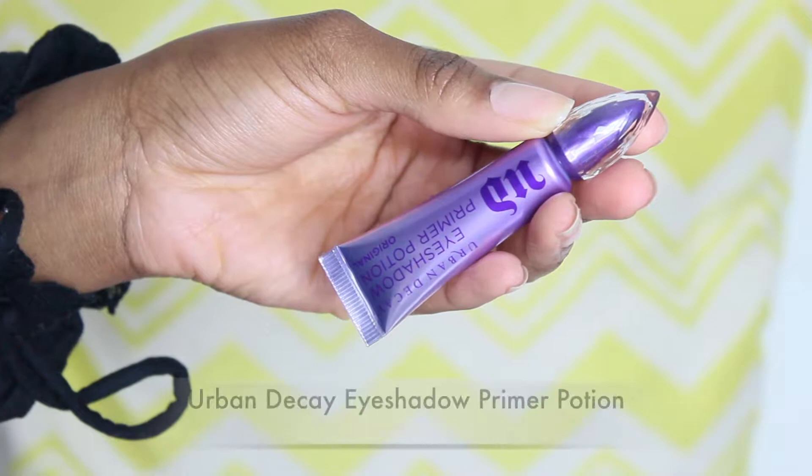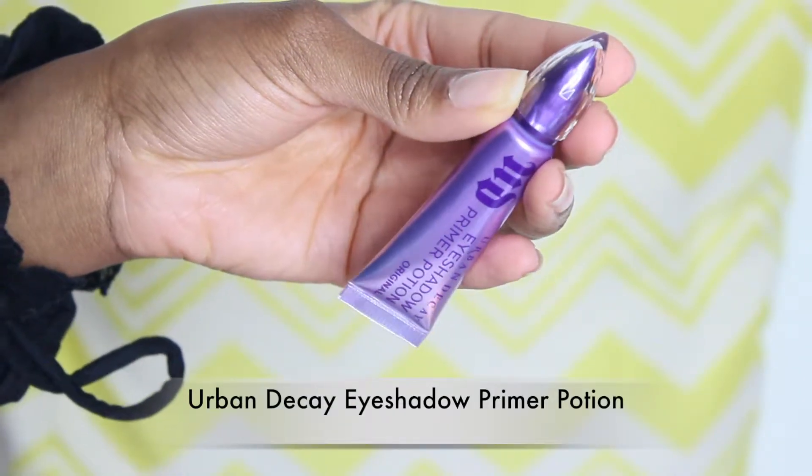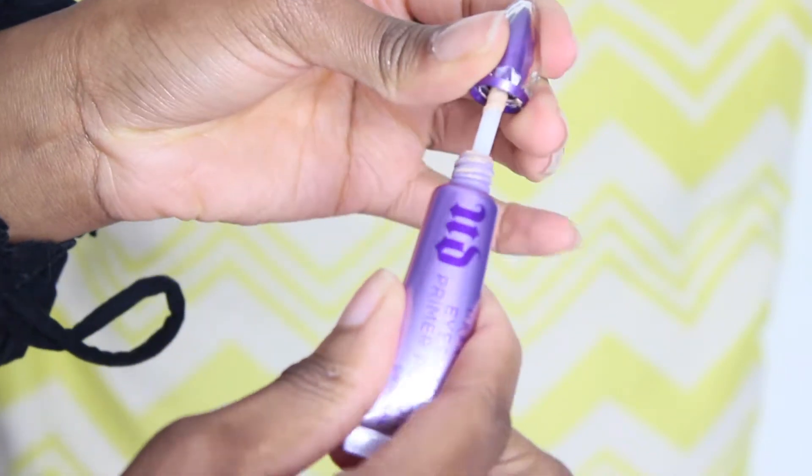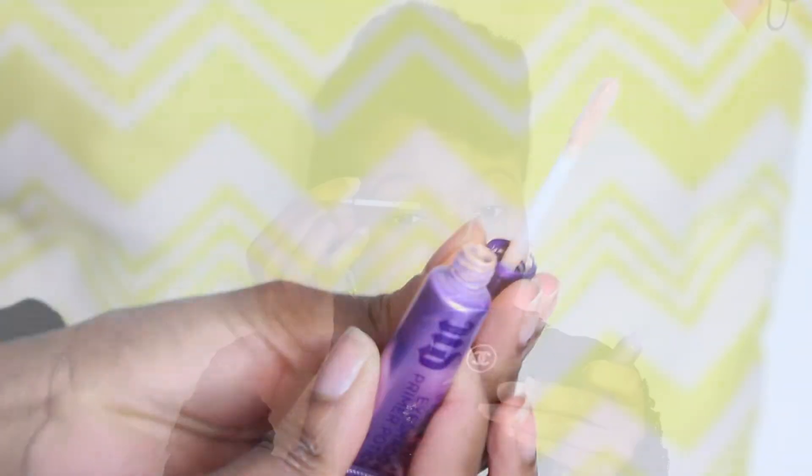First off, I'm going to use the Urban Decay Eyeshadow Primer Potion on my eyelids. This will help the eyeshadow have something to stick to and also help with the pigment of the colors as well. Then I'm going to use my finger just to blend it in.